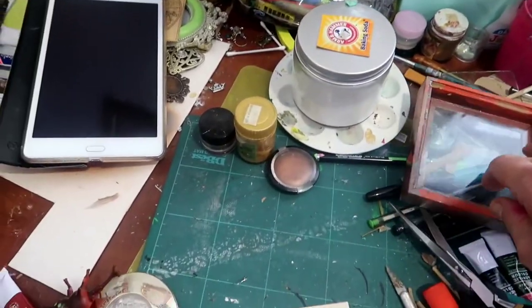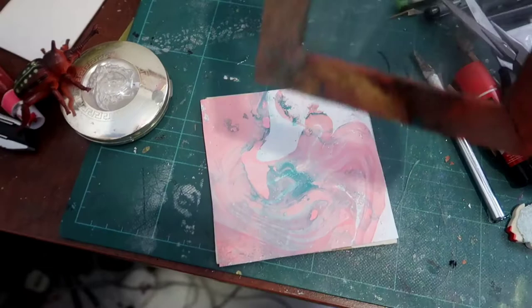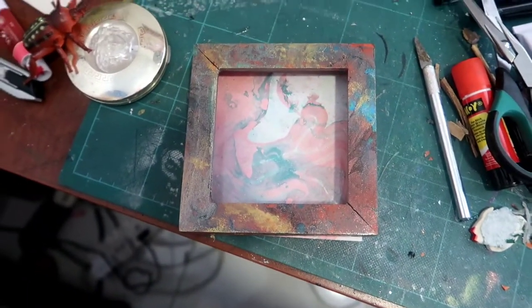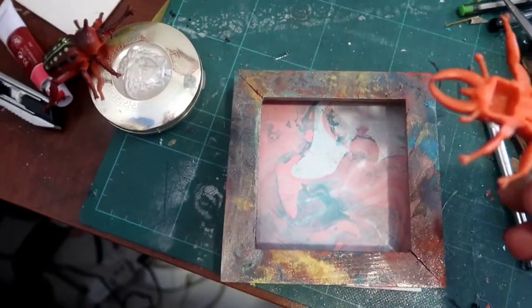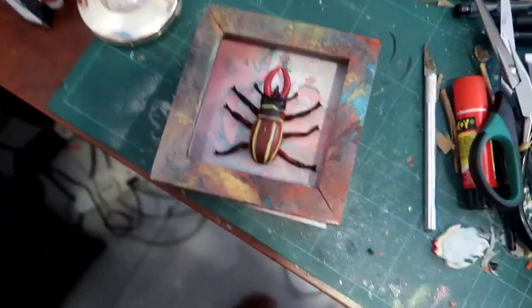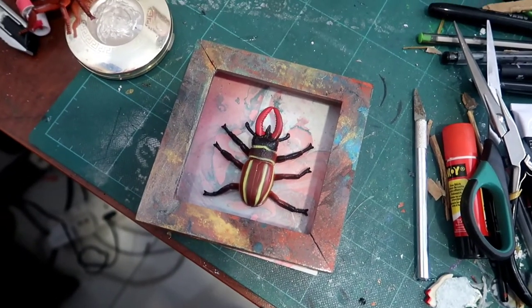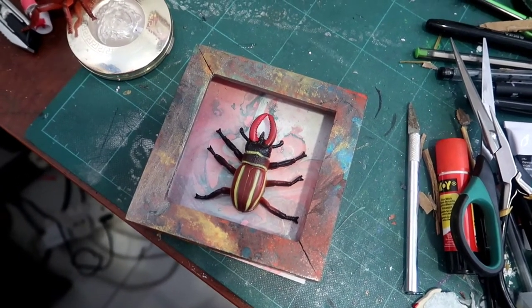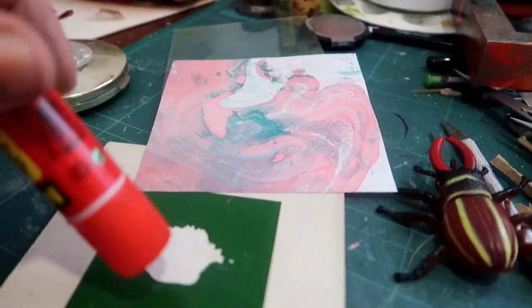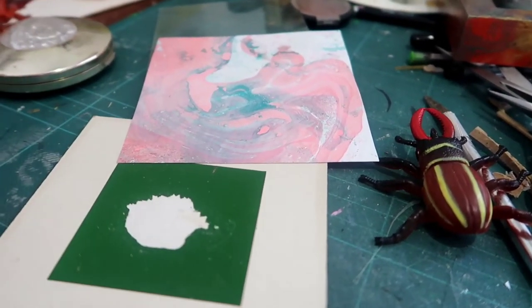I've got to clean the glass still. I've just cut a piece of the pink marbling — I think that would go quite well with the colours of the frame. I'm just using a regular glue stick to put all over the base and then stick the paper down. Simple as that.